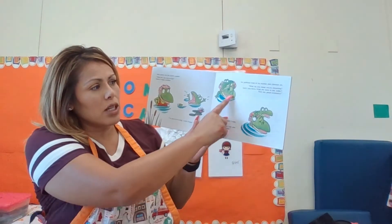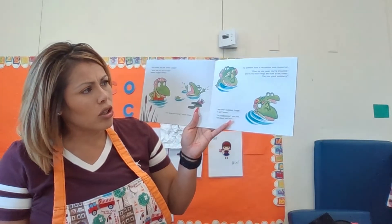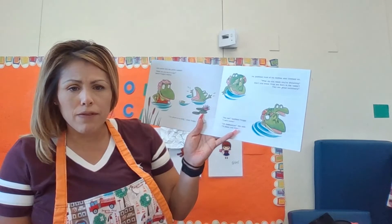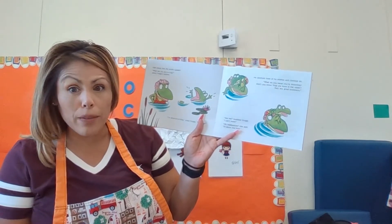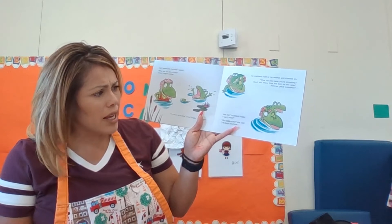He grabbed onto his mother and climbed on. What do you mean you are drowning? Don't you know that you're a frog and frogs are born in water? They are very good swimmers. Not me, not me, said Froggy. I can't swim.